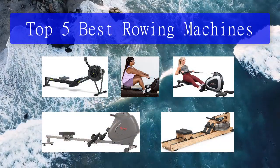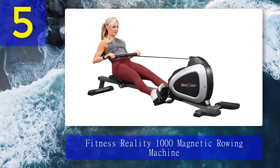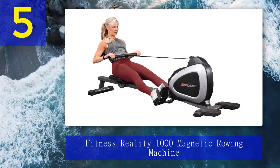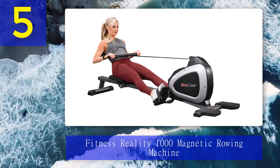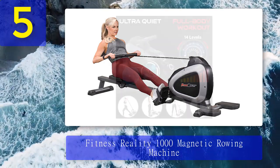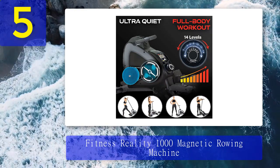Top 5 best rowing machines. Number 5: for those who think they might want to take up rowing from the comfort of their home gym, we recommend the Fitness Reality 1000 Plus rowing machine. It's extremely budget-friendly but comes with a ton of value — you get 14 levels of magnetic resistance and Bluetooth compatibility.